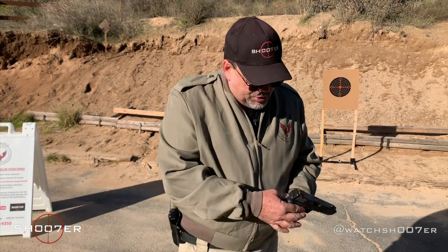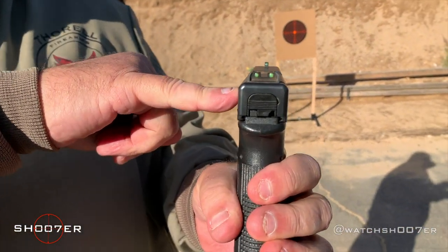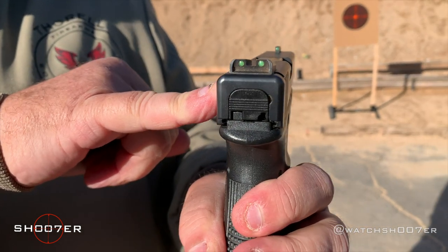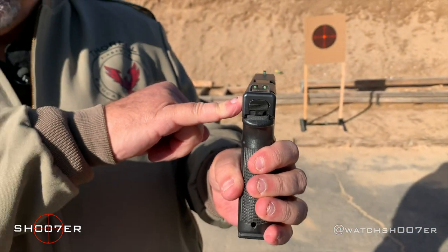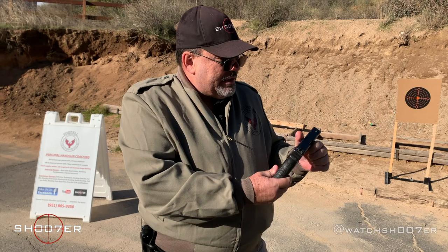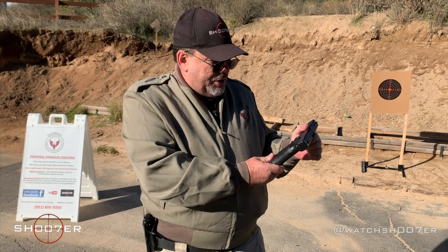You'll also notice that on this particular model, we have what you would call some fiber optic sights. These happen to be Dayglo Green, and if you're outdoors, they get very, very bright and have a lot of high resolution for outdoor shooting. They've become very, very popular, and they're things that are going to make it more shootable for the owner.